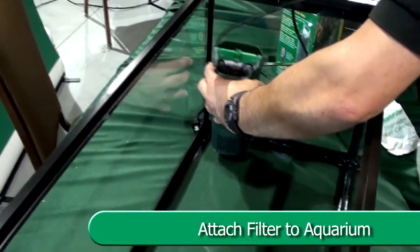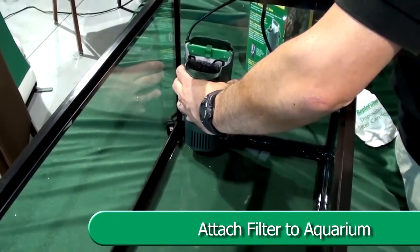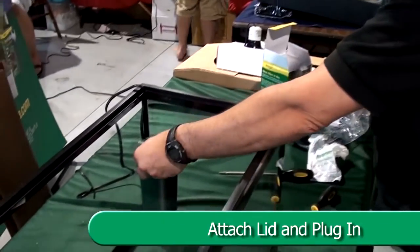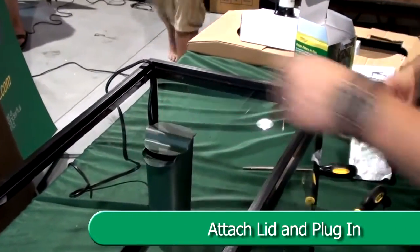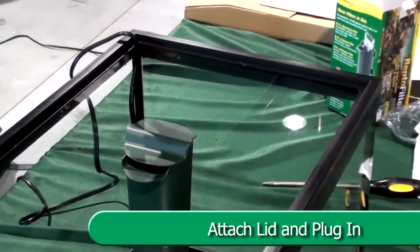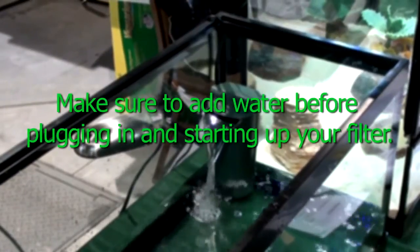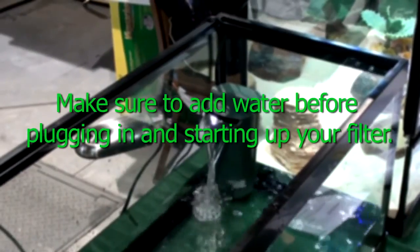When pressed firmly and twisted, the suction cups will fit snugly into the holes in the back of the ReptoFilter. Attach the lid and plug into the wall. Make sure to add water before plugging in and starting up the filter.